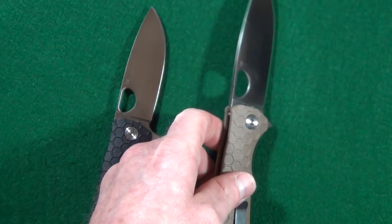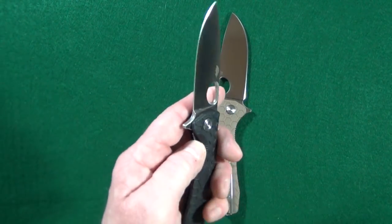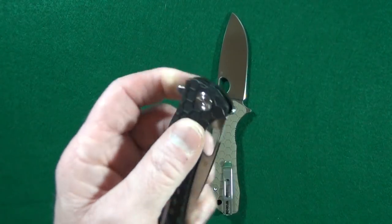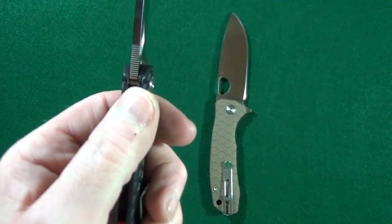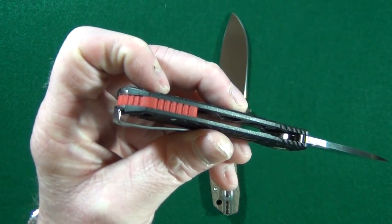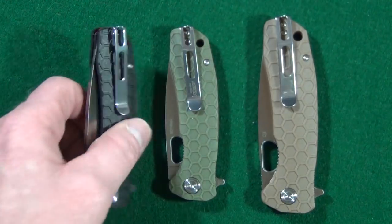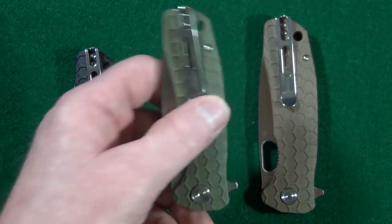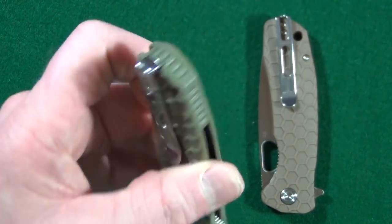The honeycomb pattern and the five areas of jimping — yes, five areas — they do provide excellent traction. Let me show you all five: on the flipper tab, on the spine of the blade, right there on the liner lock, on the spine of the handle, and the stuff on the G10 backspacer. I really like these deep carry clips, especially because now they accommodate both righties and lefties — you just swap it to the other side. On the first generation Honey Badger, it was only that one position clip.